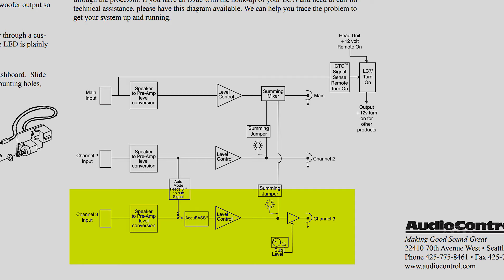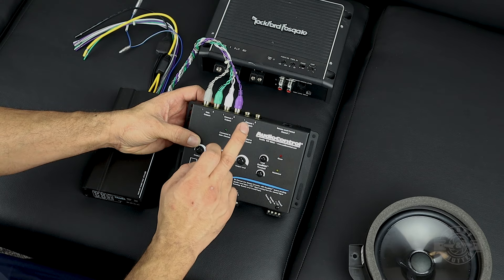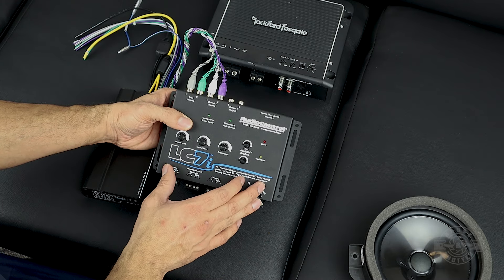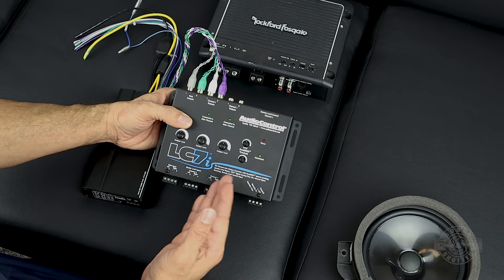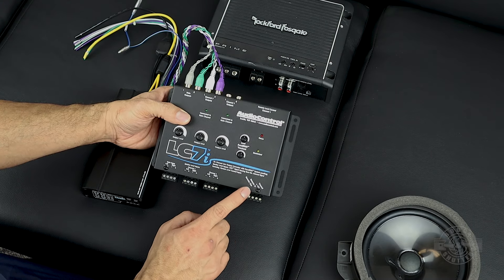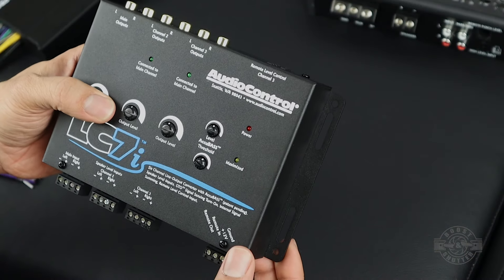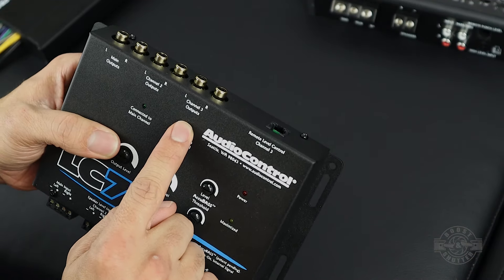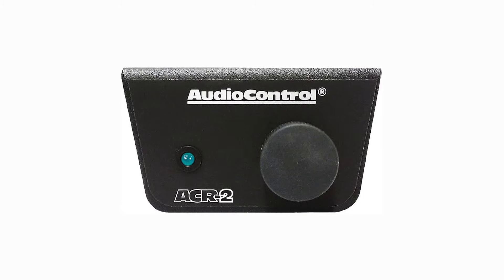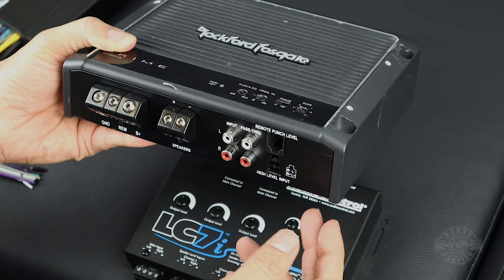I initially thought all channels had the bass correction functionality, but I was mistaken — only channel 3 has AccuBase. I'm not too worried about that because channels 1 and 2 are for my interior speakers; I really want that functionality for my subwoofer channel. Another feature is GTO — Great Turn On technology — which senses speaker outputs and turns on automatically. I don't prefer using that, but it eliminates the need for a remote inline. The converter also has remote level control of channel 3, so you can put a knob somewhere accessible in the cabin.